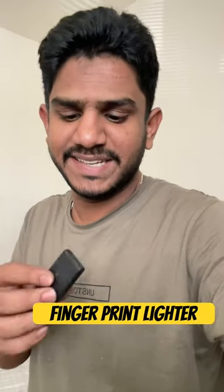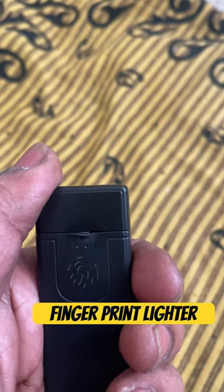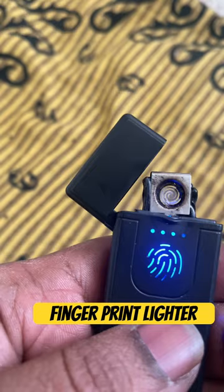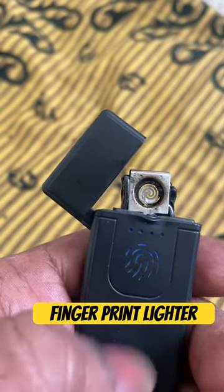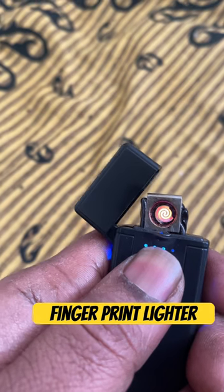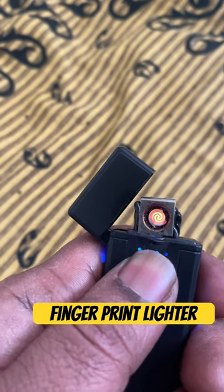Let's choose a small gadget. When we open a regular lighter, the cap will open. When we open it, the blue light will blink. This blue light will tap the top, so we will open the heater. If we open a cigarette, we will light up.